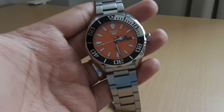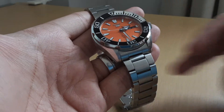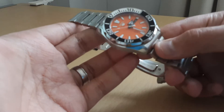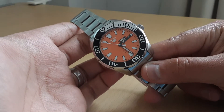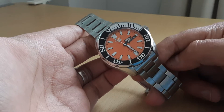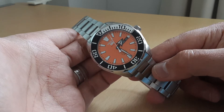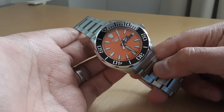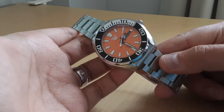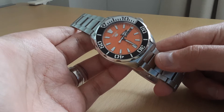Hey guys, welcome to another video on the What's New channel. In this video we'll be taking a look at yet another dive watch purchase I've made. It seems like I'm starting to form a hobby around watches and dive watches in particular. When I saw this orange dial, I just had to have it. I think it looks stunning — I could probably end the video right here — but I will give you an overview and tell you what I think about the watch.